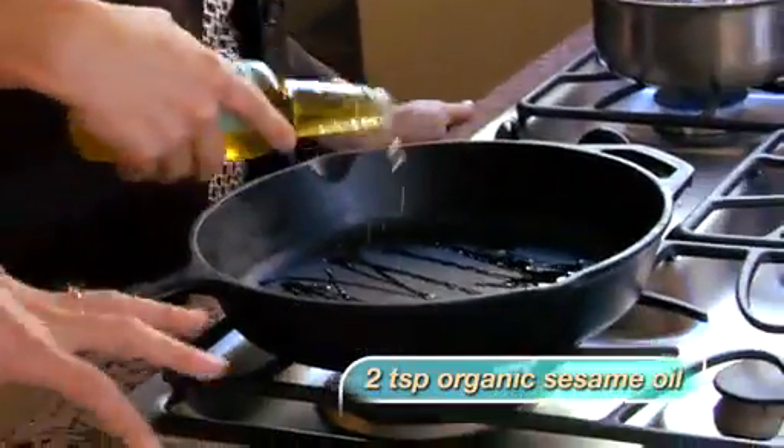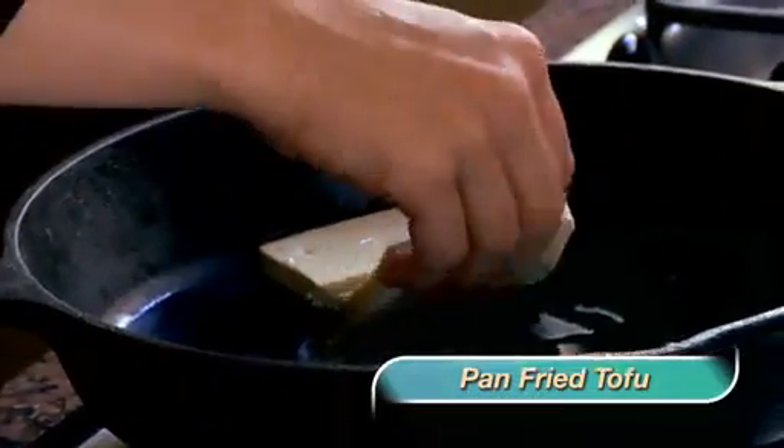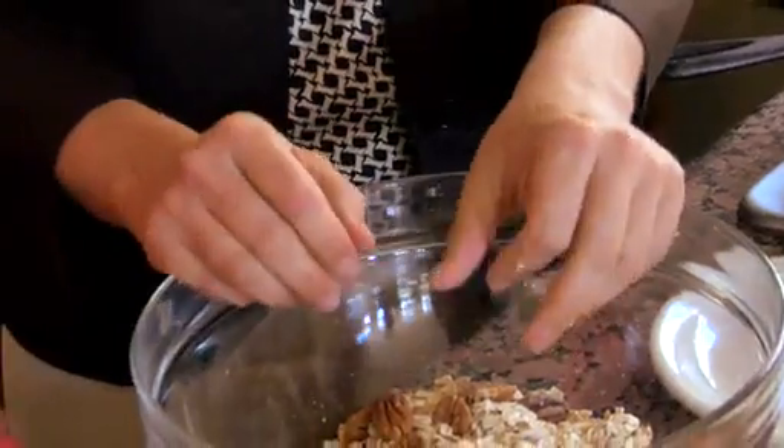The good thing about tofu is it's bland — it has no flavor. I've never heard people say that bland and no flavor is a good thing. Well, it's a good thing because you can make it taste like whatever you want. So we are going to fry it — just setting it into the pan. The oil is hot because the pot was heated beforehand. We're going to let it cook on each side; it usually takes about 10–15 minutes depending on how hot your pan is.